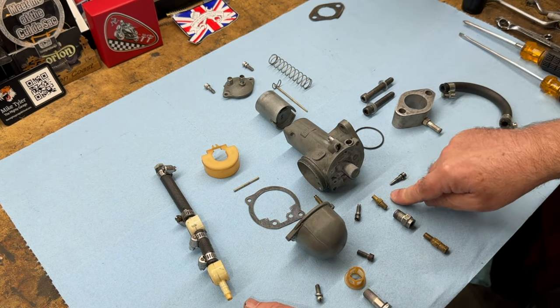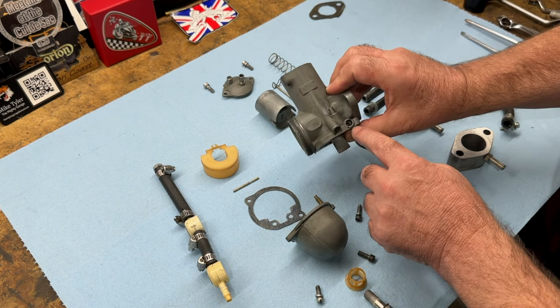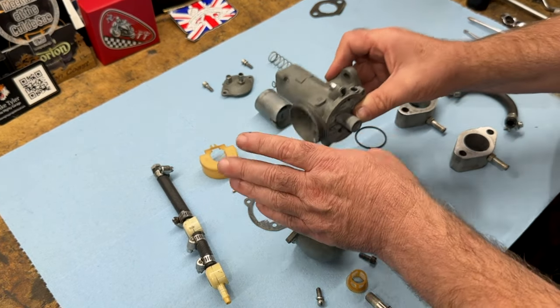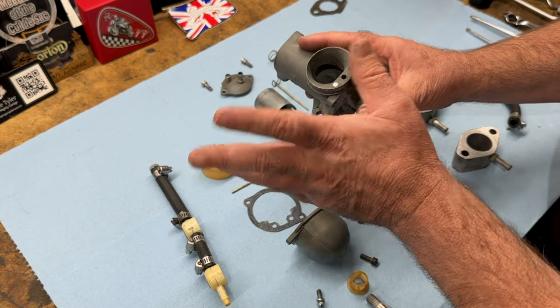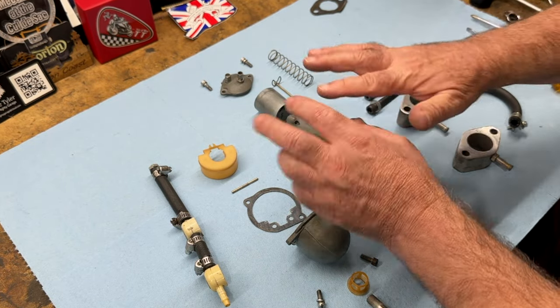We'll clean the jets thoroughly and also the pilot jet in here — I'll see if I can get in there and clean that out thoroughly as a first test. If it doesn't idle after this then we'll need to go back in and explore other options. But otherwise everything looks nice and clean.